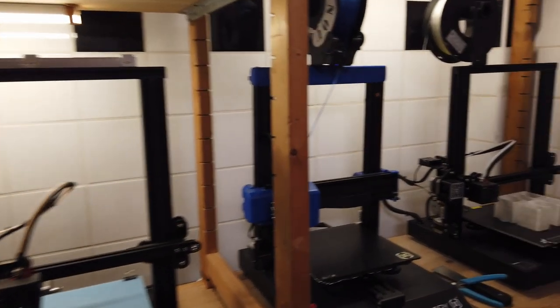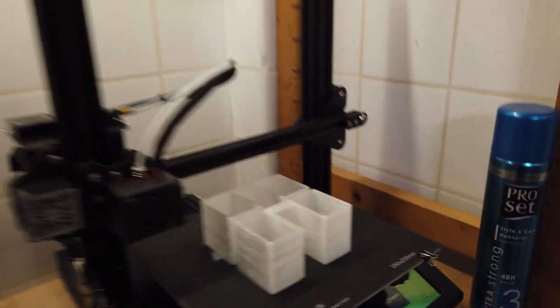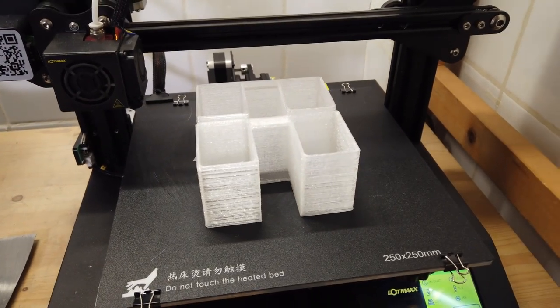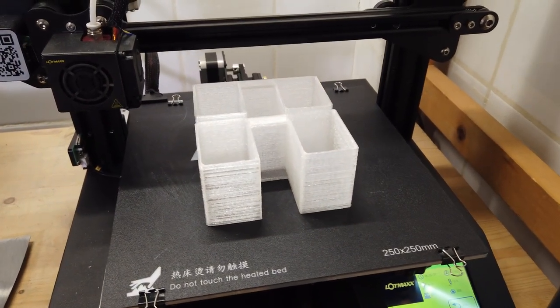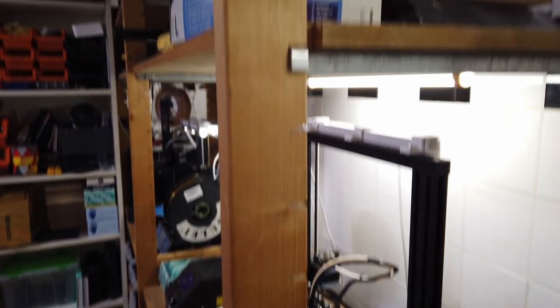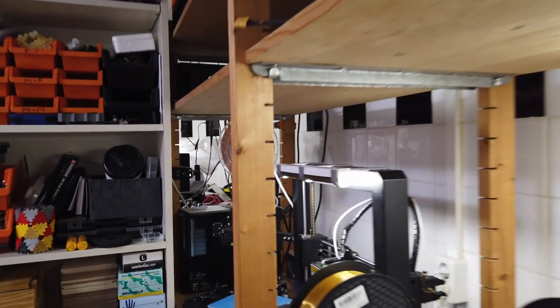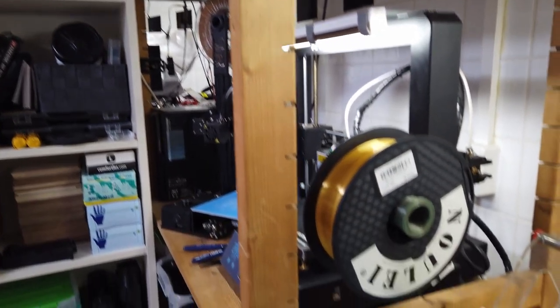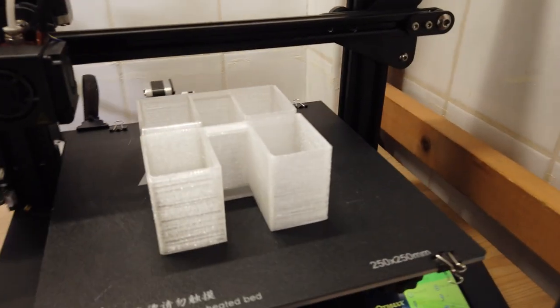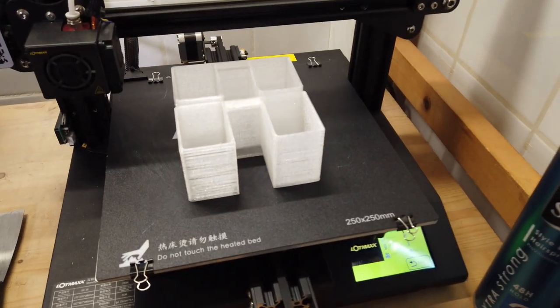So I went into Fusion 360 and I designed these little things here. I think these can become quite handy, because as you can see my cabinet over here has these type of slots, and this means that you can put something in it — and that was the idea when I designed this. Let's take a look and see if it works.